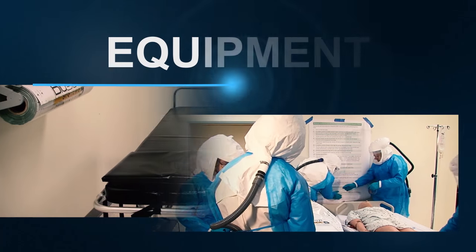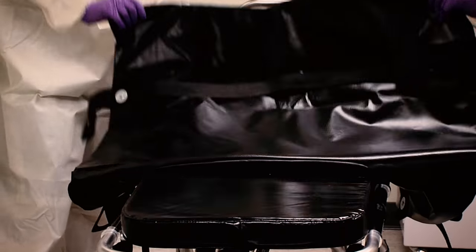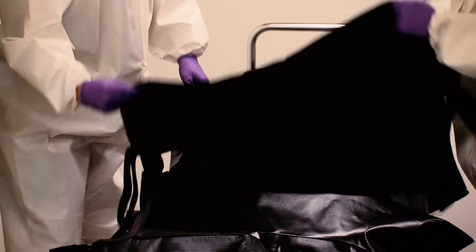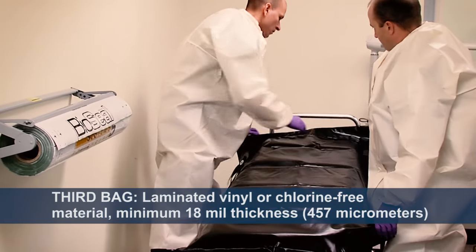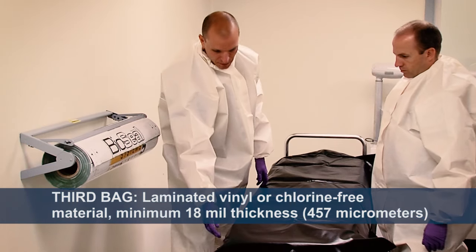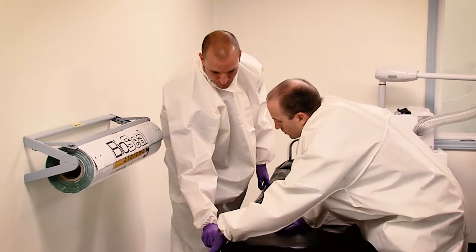You will need the following equipment: a hospital gurney or mortuary stretcher, and three pre-opened cremation-compatible body bags. The third bag serves as the bottom layer of the gurney and is made of laminated vinyl or other chlorine-free material with a minimum of 18 mil thickness. The handles should be riveted and reinforced with handle straps that run under the bag — handles should not be sewn on.